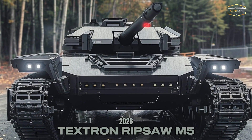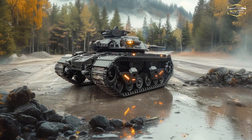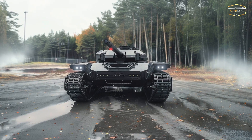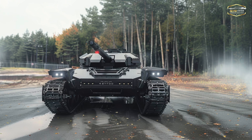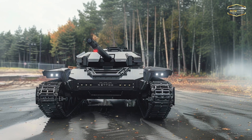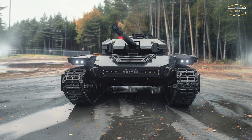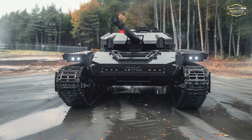Ripsaw M5 vs. Traditional Tanks: Can it lead the 2026 revolution? The Ripsaw M5 changes the game — it's more than a tank. This revolutionary Ripsaw M5 is a high-speed, lightweight, unmanned combat vehicle that reimagines armored warfare. But how does it stack up against conventional tanks, and will it be able to spearhead a technological revolution in the military by the year 2026? Come with me as I explain this revolutionary platform in full.